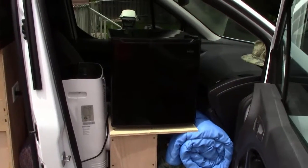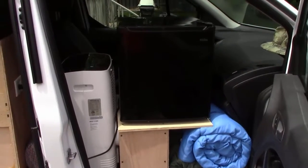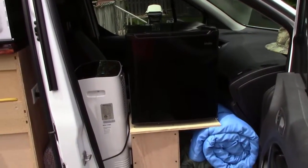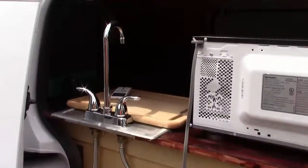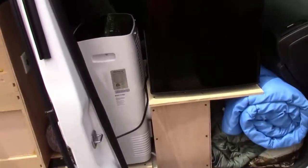Here's the way it looks when the refrigerator and some of the bedding is in there. We've got plenty of room for the bedding, and the refrigerator packs in just perfect — pretty close to the way it was before. The air conditioner has a remote control so we can run it from anywhere in there.